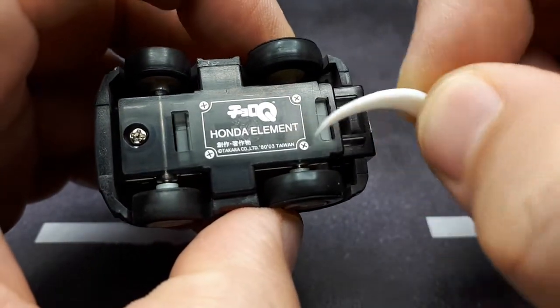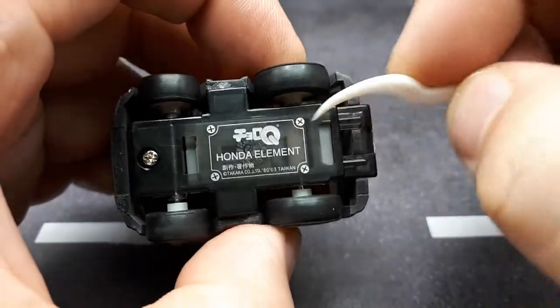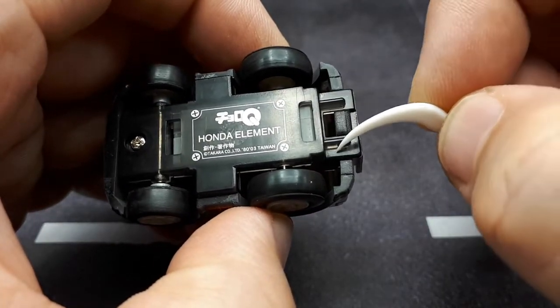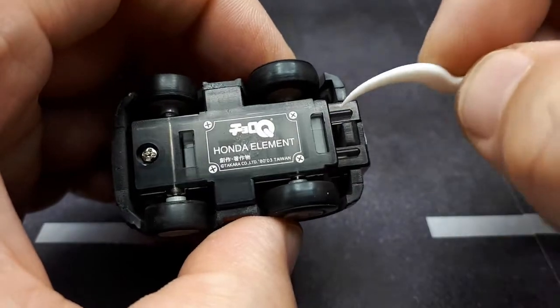It says 2003 on it. It's a smoked base, and maybe these are supposed to be exhaust tips — I'm not sure. It's a standard base, I guess.